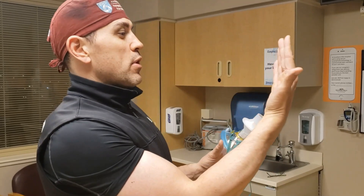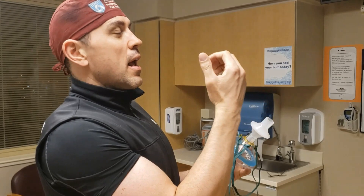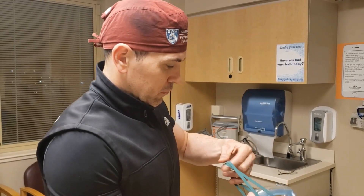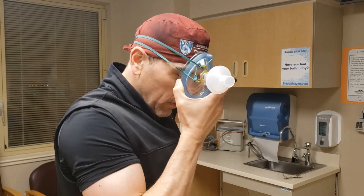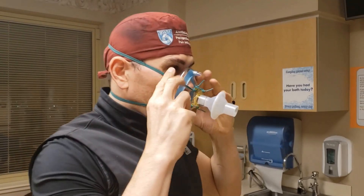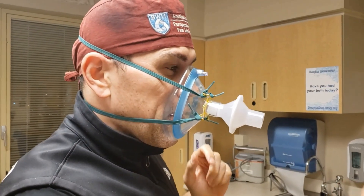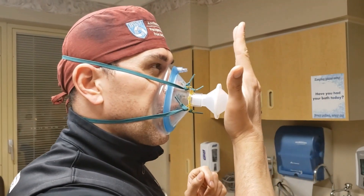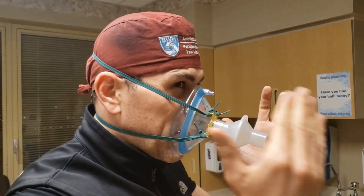Now I'm going to put the mask on and test it. I want to verify that when I breathe in, there's a seal and I cannot breathe in freely, and when I breathe out, I'm not losing air around the edges — that it's a tight enough fit. Breathing in — there was a seal and I could not breathe in. Breathing out — there was a seal and I could not breathe out.